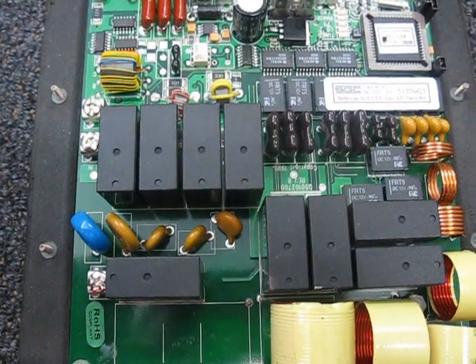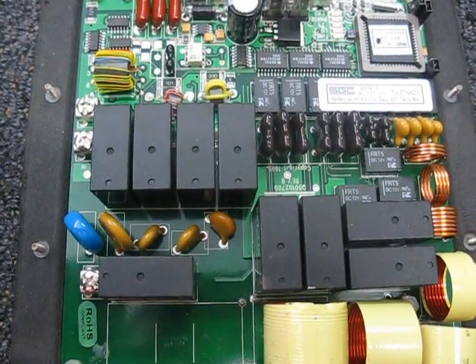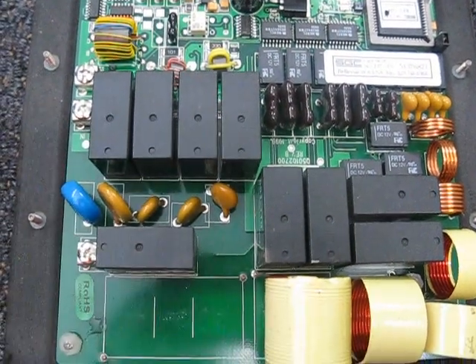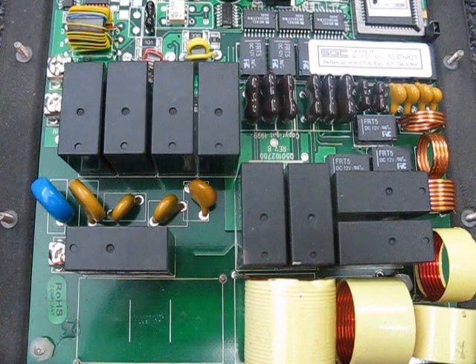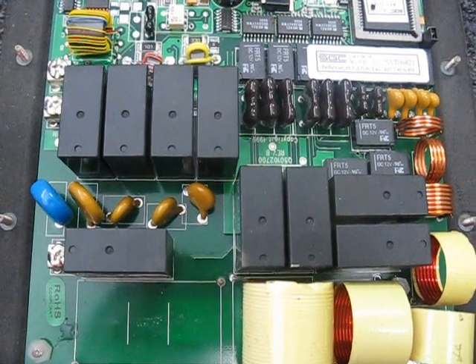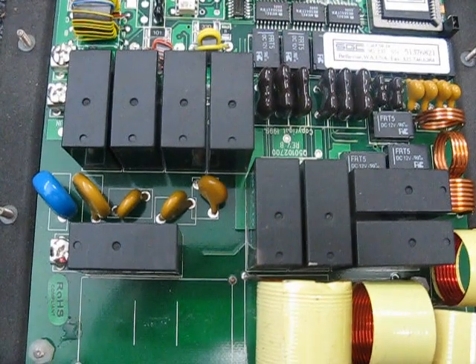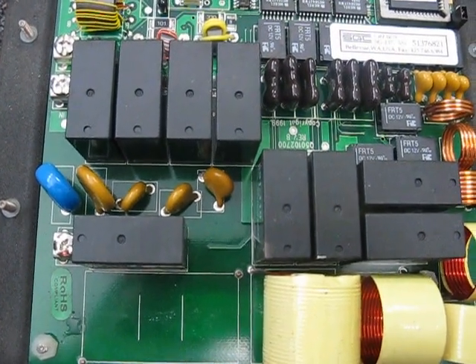Hi, this is Michael VK5ZEA from Port Lincoln in South Australia. I thought I'd show you inside my SG237 antenna coupler, which normally lives on the back of my vehicle. You might have seen that very briefly in another one of my YouTube videos.